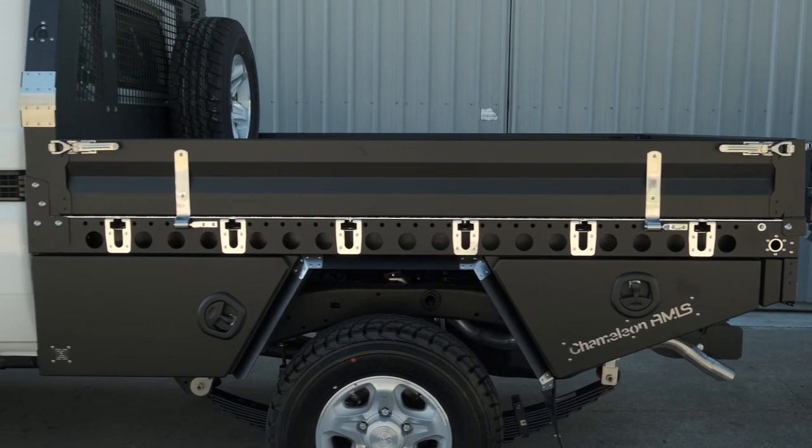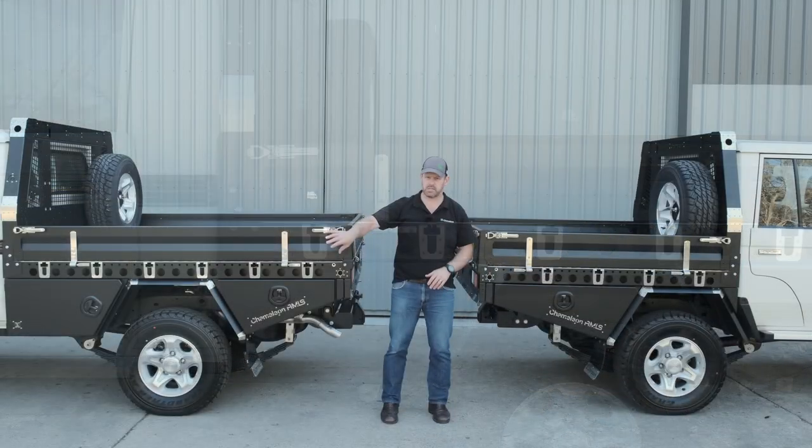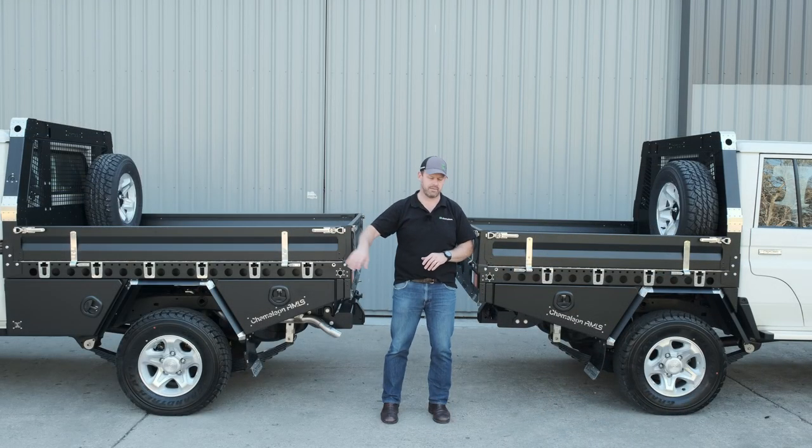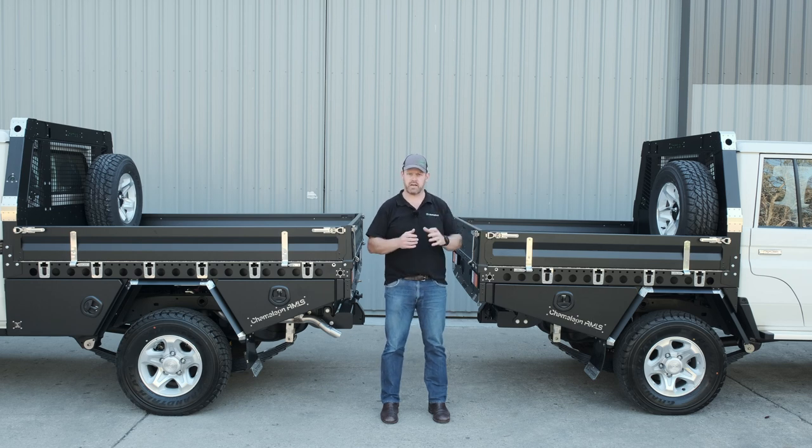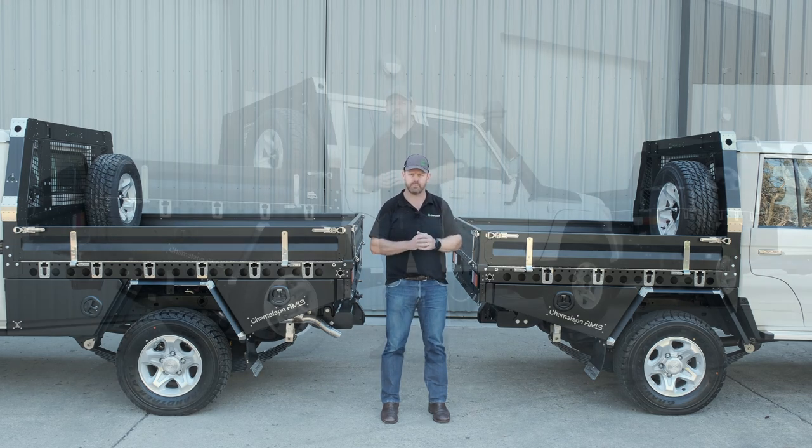On all three builds we've optioned an undersung toolbox behind the wheel arches and an undersung toolbox in front. On the single cabs we've got a full drop side kit and our spare wheel holder. Let's spin around and have a deeper look at some of these features.